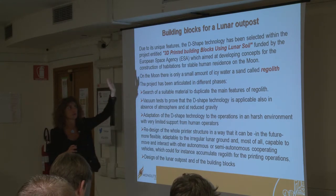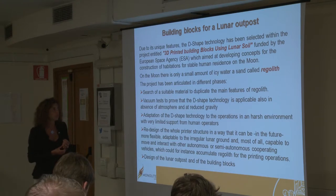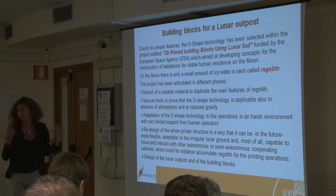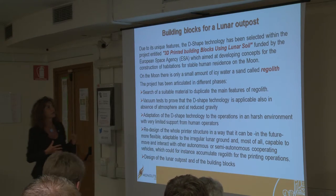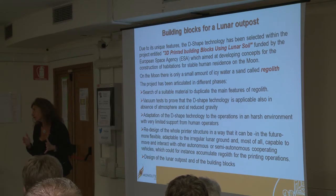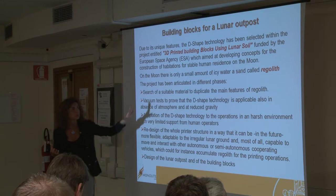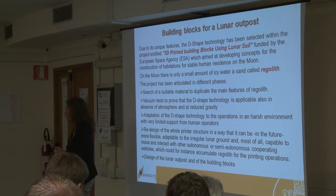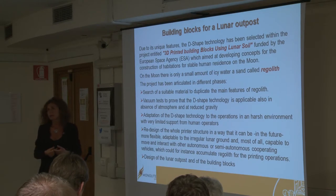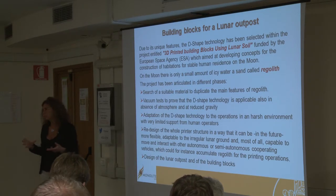Our project was actually a feasibility study to prove if this concept of printing the outer shell of habitations on the moon could be successful — so it's a concept proof. Naturally there will be other successive phases to reach real demonstration, to send something that can print houses on the moon. It was a quite limited project aiming at demonstrating the feasibility of a concept. This technology was chosen as it seemed to be the most promising among the ones available at the beginning of our study.